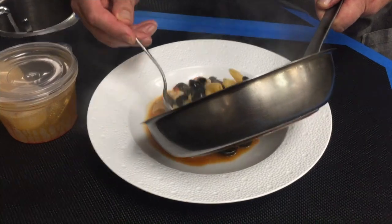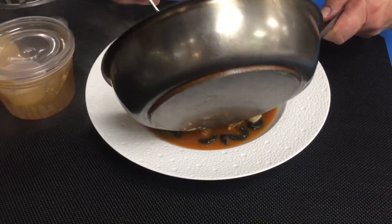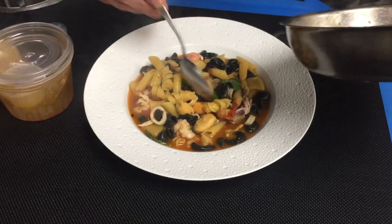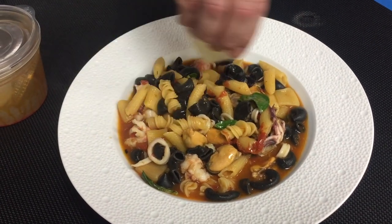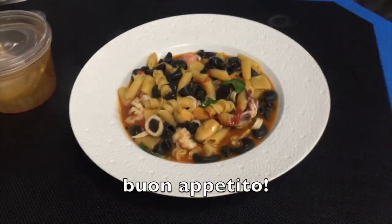In order to plate this, nothing fancy — if you want to just dump it all in the bowl, I won't be mad at you. There are so many beautiful colors between the basil, the tomato, and all the shellfish that you really don't need to worry about presentation. Lastly, finish with a little drizzle of the extra virgin olive oil. Bring it to the table and enjoy. Buon appetito.